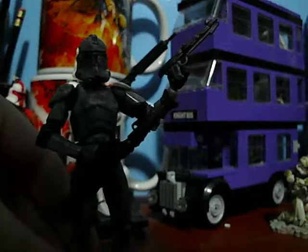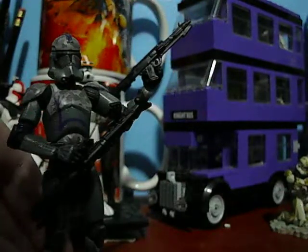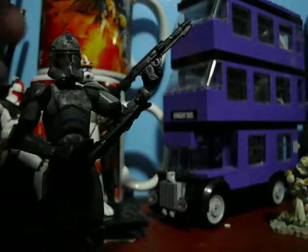He came with two weapons: a DC-15 pistol and a DC-15 rifle.